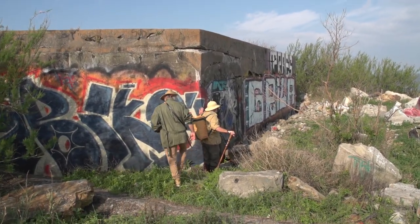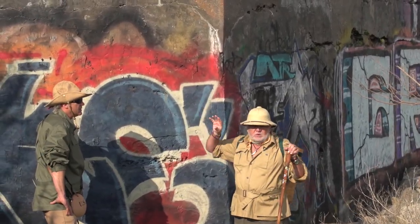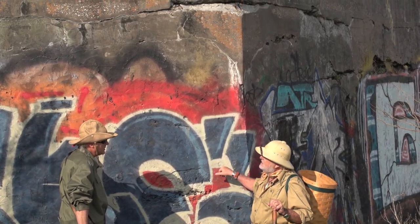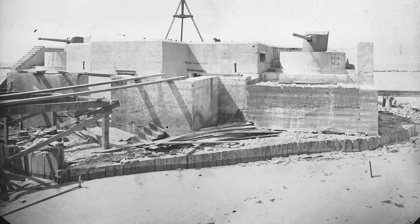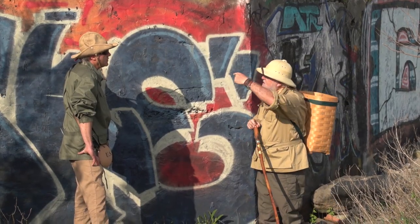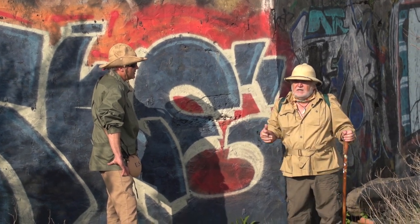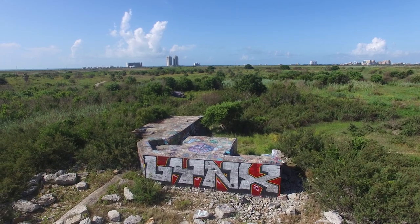This is one of the concrete gun batteries, built early 20th century. If you notice, it's concrete. The thing is, when these batteries were designed, there were no airplanes. So this is built with big thick concrete for shells coming off a ship at a flat trajectory, hitting into the side. This would have had earth all around it also. Later, once you get airplanes, you can shoot it from the top — you can bomb it from the top. So this thing is pretty obsolete.